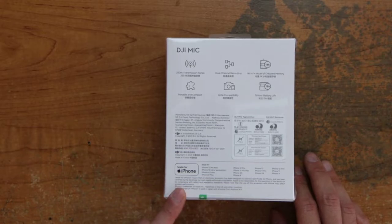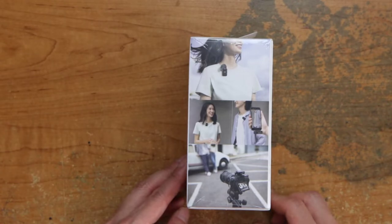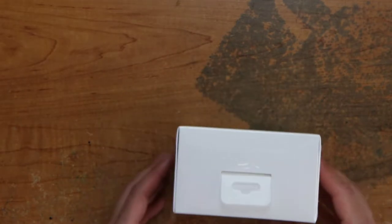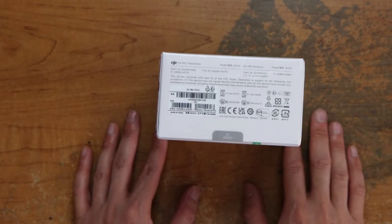Made for iPhone — you can use it for Android too. And there it is, people using the mic. On the top and on the bottom. More information, serial number and barcode.